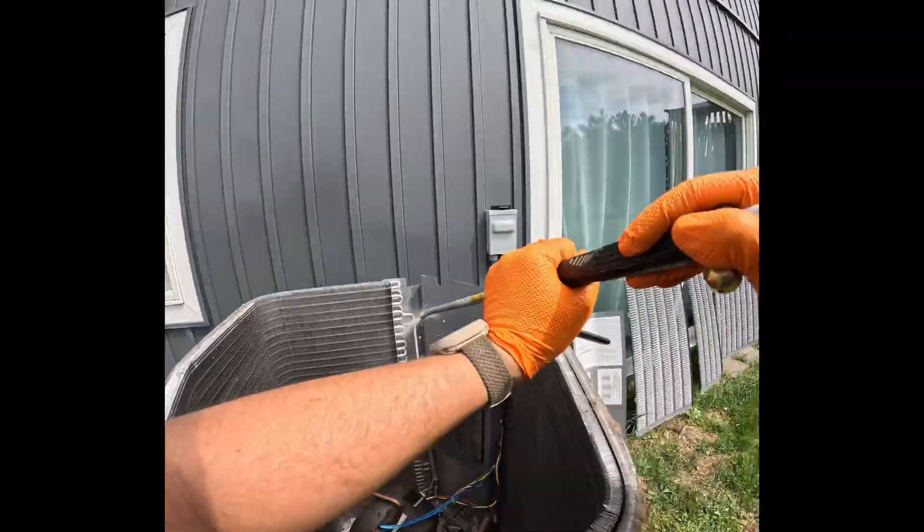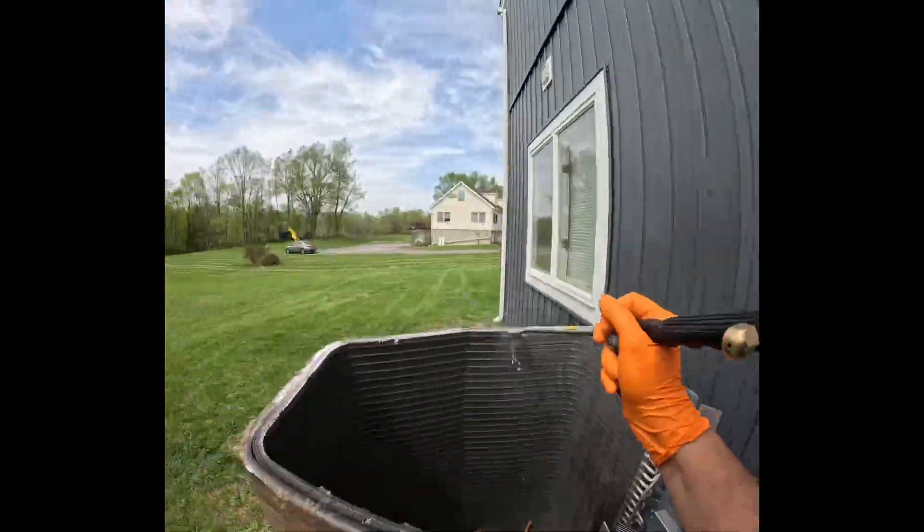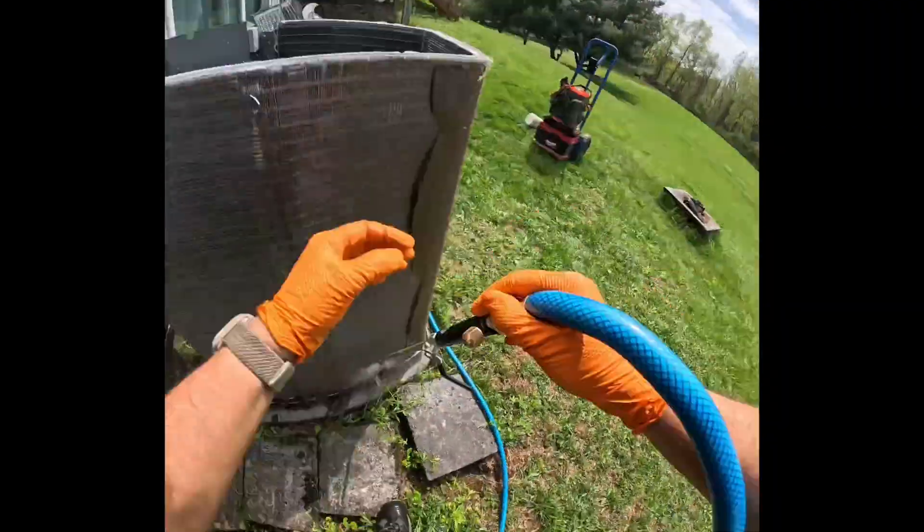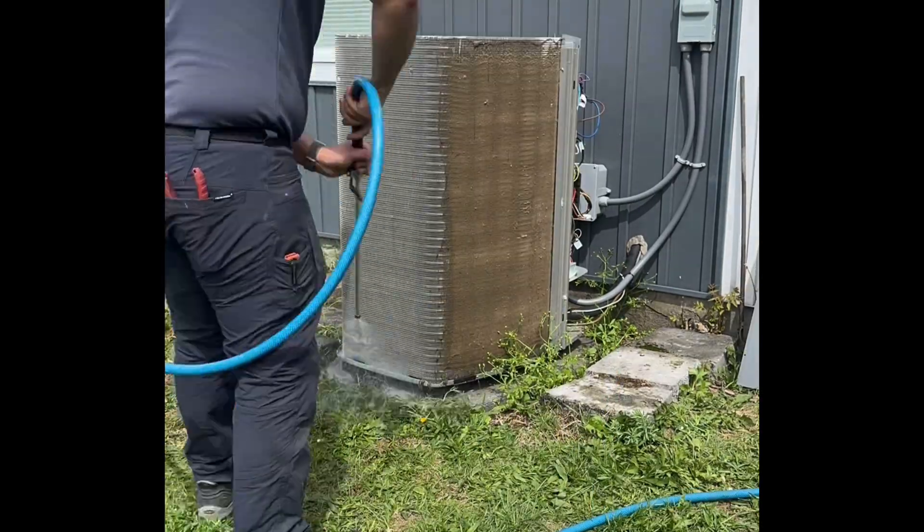Now we'll wash from the inside out and then from the top down. Look at how dirty it's gotten in just one year.